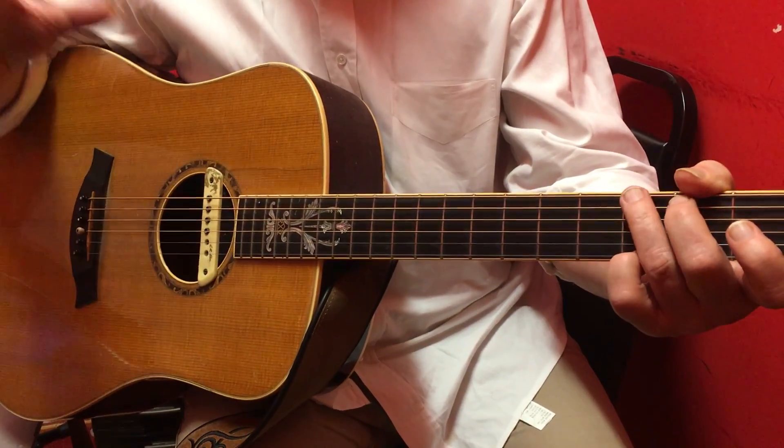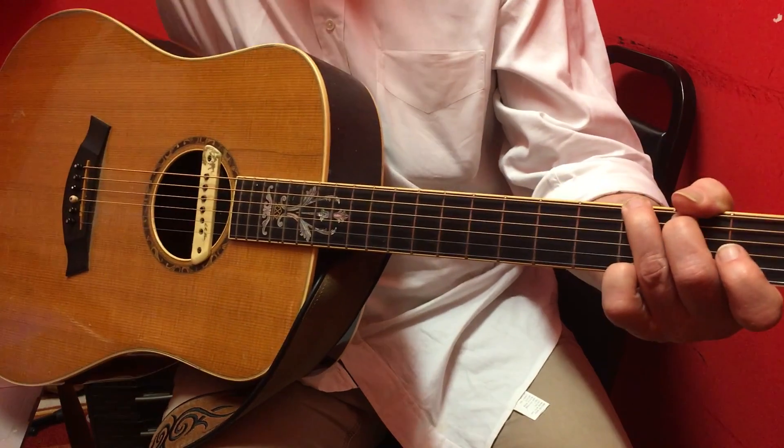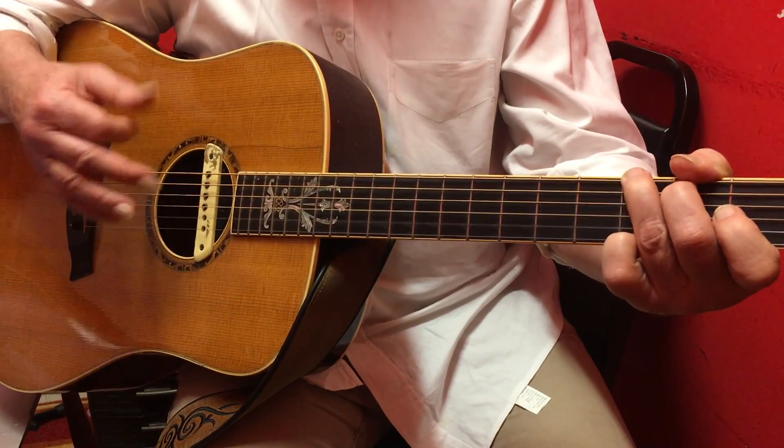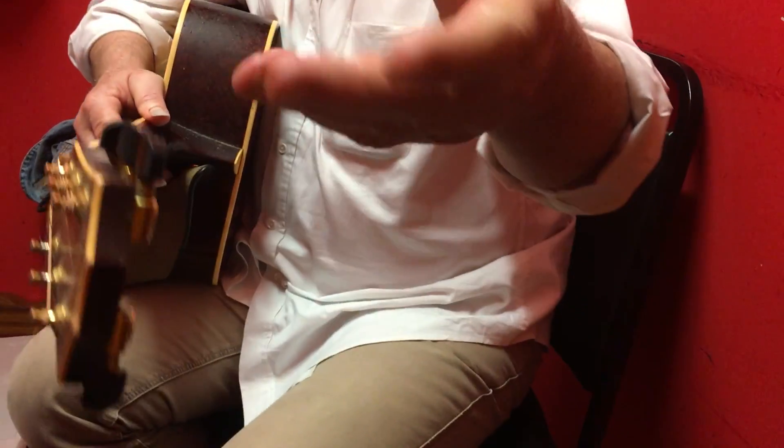If I try to talk and explain this, it's just impossible. It's like patting your head and rubbing your belly — up, down, up, down. Simple as that, even though it's not as simple.